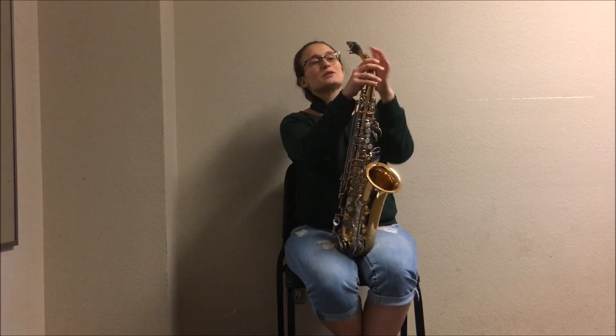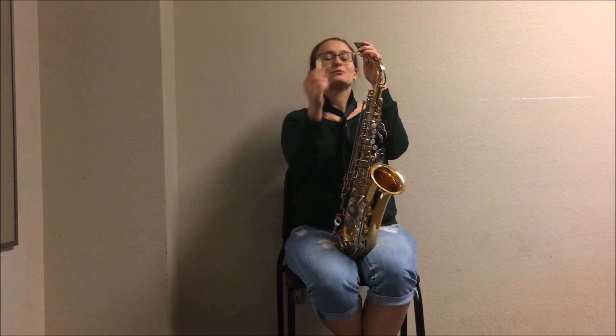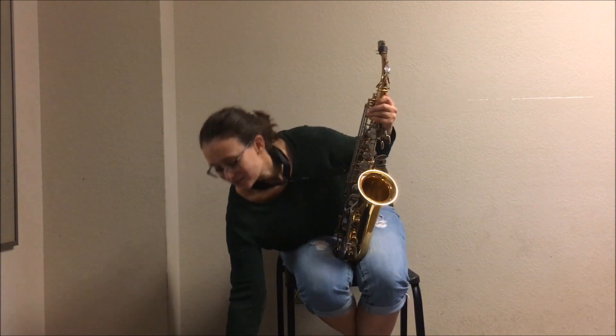Now let's start to disassemble. The first thing you're going to do when disassembling is removing the reed. You're going to do this by loosening the screws on the ligature and slipping the reed out. This is very fragile. Make sure you find its case, put it back in, and place it down nicely.